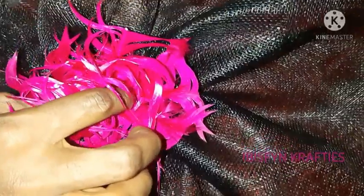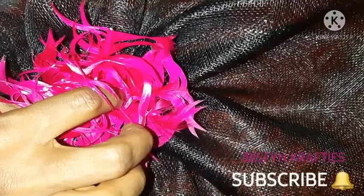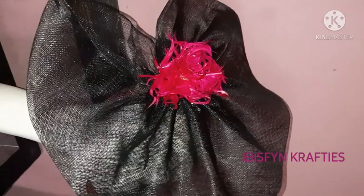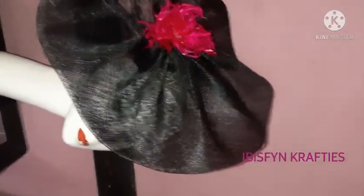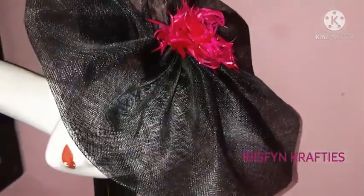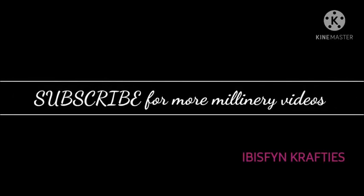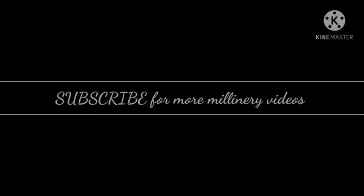Please like, share and subscribe to our channel for more headwear tips, fashion accessories, DIYs, and tutorials. Click on the notification bell so you'll be notified when I upload a new video. As I always say — be creative! See you in the next upload. Thanks and bye, y'all!